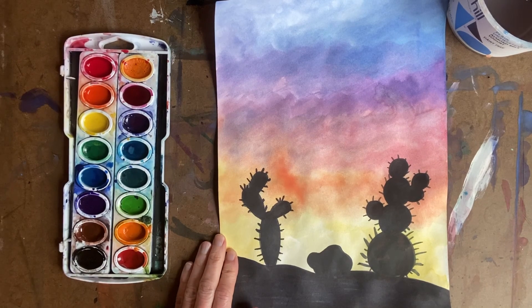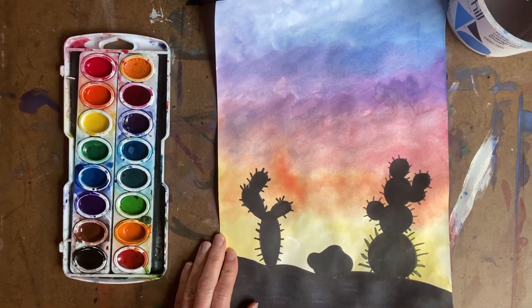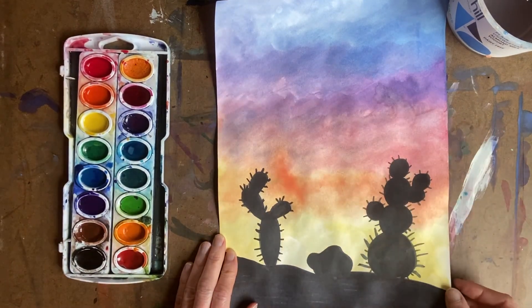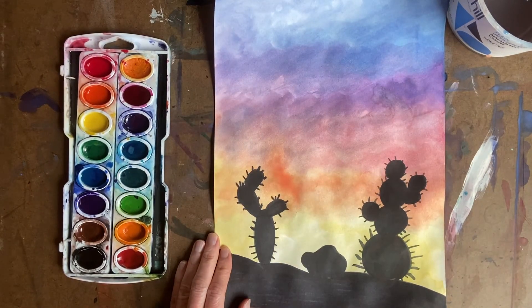Hello my kindergarten through second grade friends. Welcome to Art Recycled with Mrs. Hallemeier. Today we are going to make these beautiful desert landscapes. Landscapes, remember, means a picture of the land. Boys and girls, today we're going to learn about silhouettes.